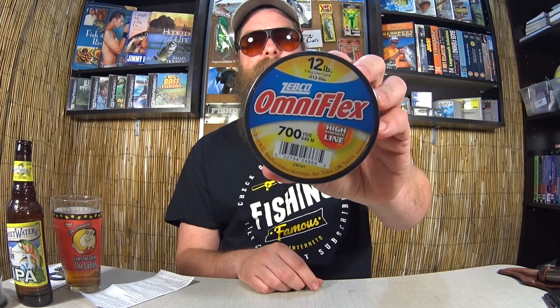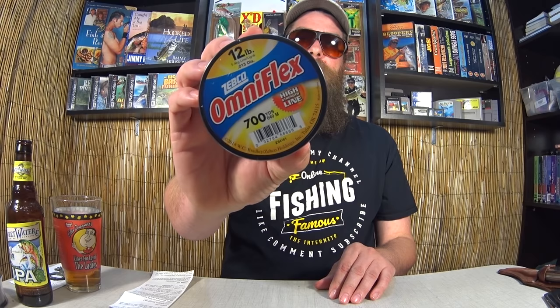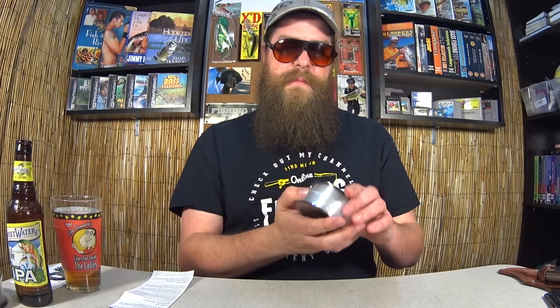One last Walmart item: 700 yards of 12-pound test — OmniFlex Mono. As a beginner, this is what I use because it costs about a dollar 74. I can spool my baitcaster three times with this. Being the amateur that I am, I snag on stuff, I damage my line, I mess up — this doesn't break the budget.